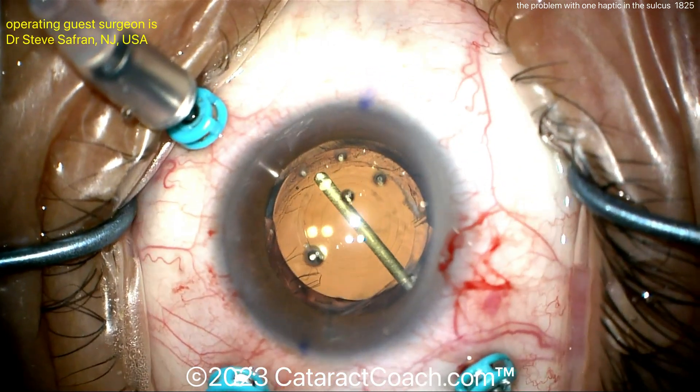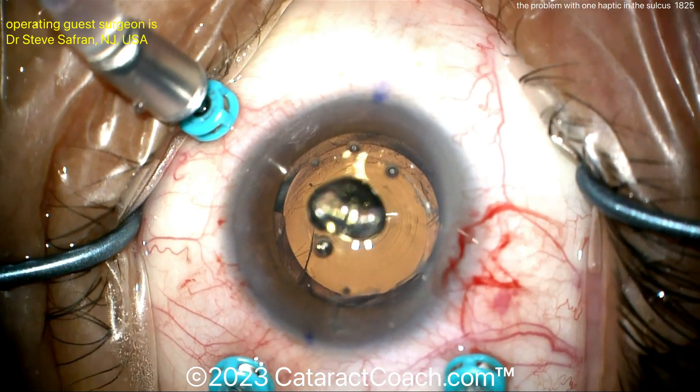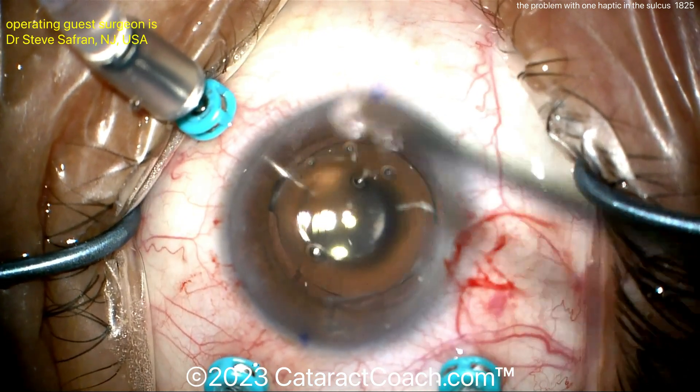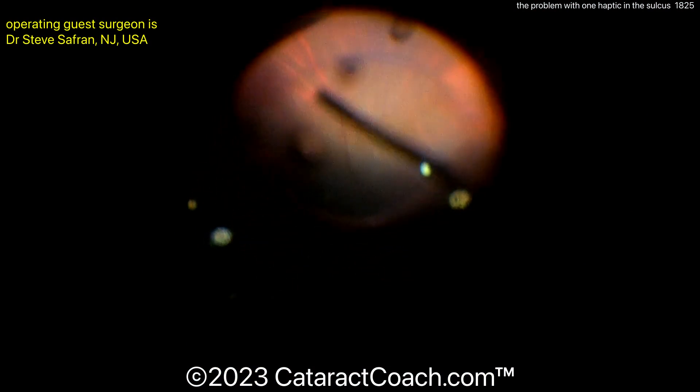Remember, the IOL is essentially supported by the good capsule support at the lens-capsule-bag equator. Cleaning up this central part to have an unobstructed visual axis. You can see the trifocal rings there — it looks like an Alcon PanOptix lens. And that's looking pretty reasonable. Now the surgeon is going to do a posterior vitrectomy, a full complete pars plana vitrectomy, to clean up all the vitreous.